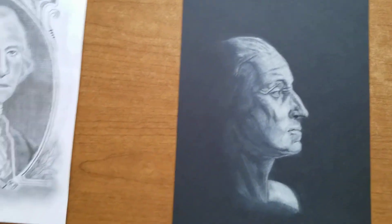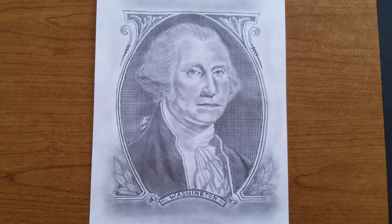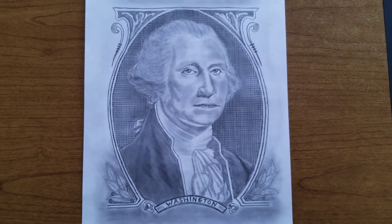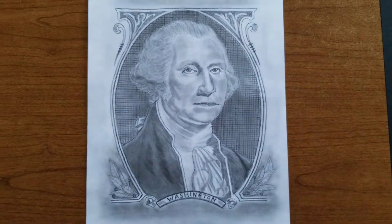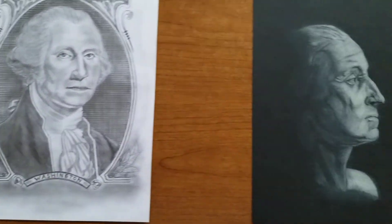The other drawing I did is based on the one dollar bill. I tried to make it look kind of like a print, and that's how that one came out. Like I said, anything related to George Washington I just love.